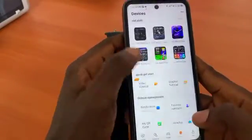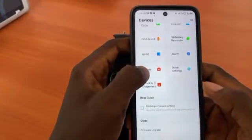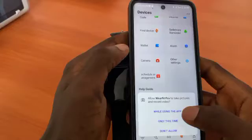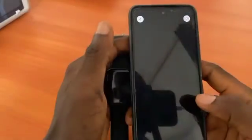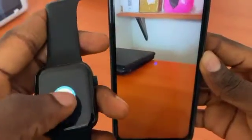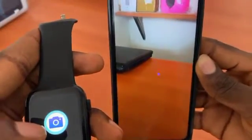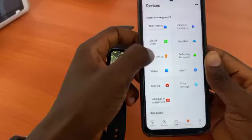You have to enable the camera so you can remotely control your phone camera. Click allow. Now I can take pictures right from this watch — it acts as a remote shutter. If I tap on the watch, it takes a picture, and I can see it on my phone.